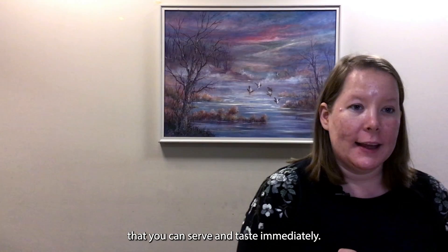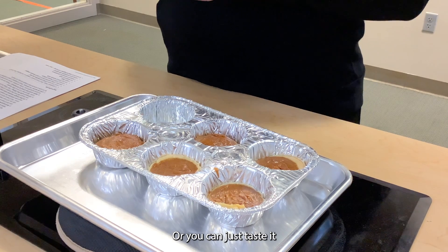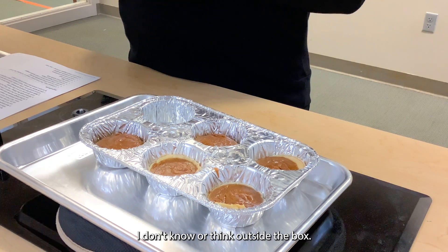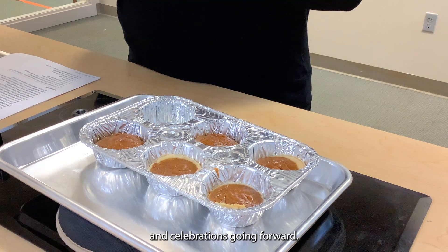Our final product is a mini pumpkin pie that you can serve and taste immediately. You can top it with vanilla ice cream, whipped cream, or Cool Whip if you'd like, or just taste it straight as it comes. Think about what you would like to do differently next time — maybe add chocolate chips or think outside the box — or if you like it just the way it was, continue making this pumpkin pie recipe for events and celebrations going forward. I hope you enjoyed this Taste Test Kitchen. Thank you for joining me. Make sure you follow the Faulkner County Library Youth Services Facebook page and the Faulkner County Library YouTube page for future announcements, programs, and videos.